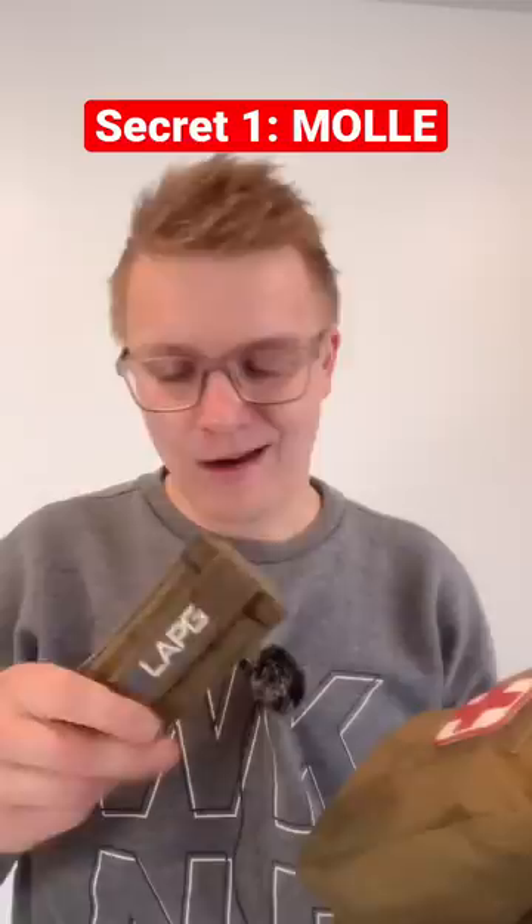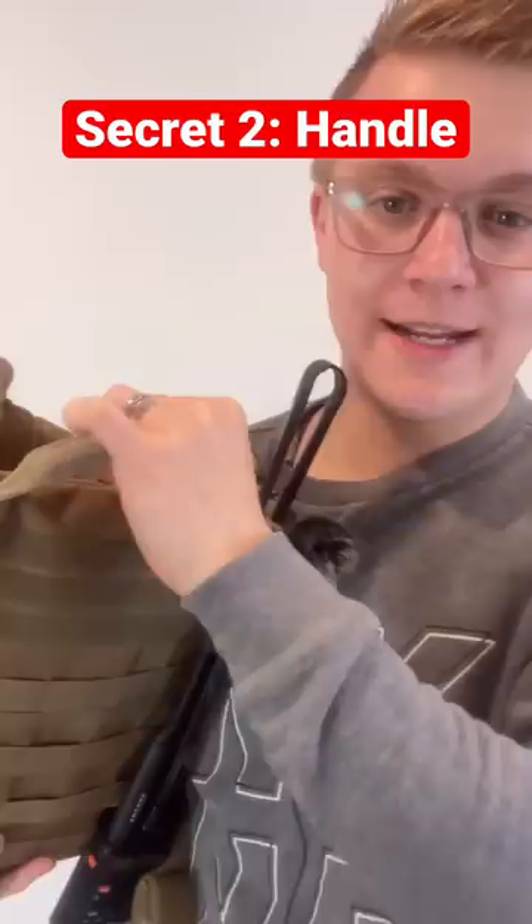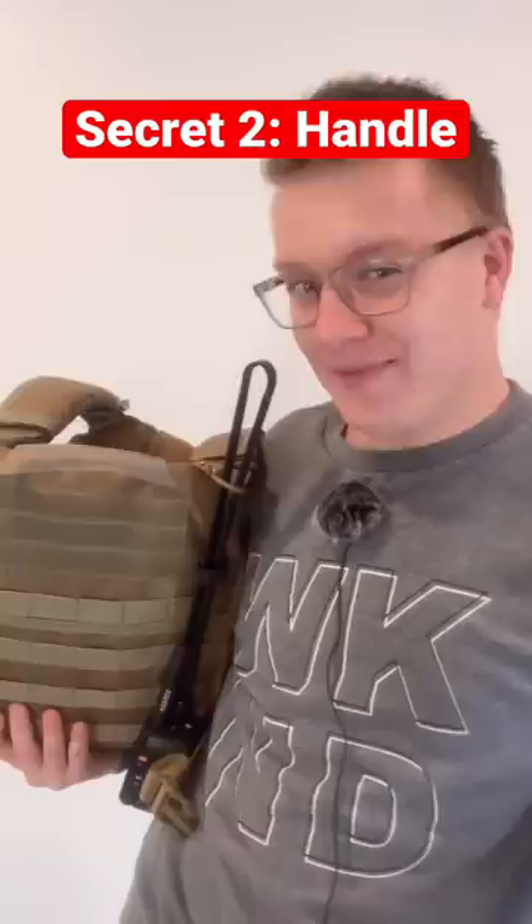Now for the second secret they don't tell you. See this handle I've got on the back of my body armor? This is meant for dragging somebody when they are wounded. If you buy body armor, you need to make sure that this handle is good enough to pull 250 pounds, depending on the person.